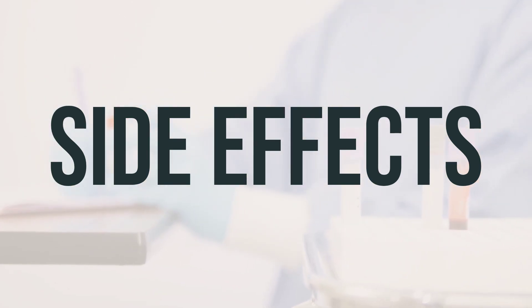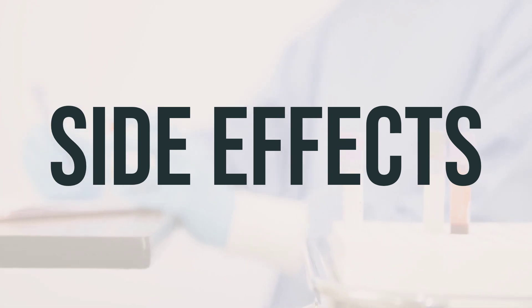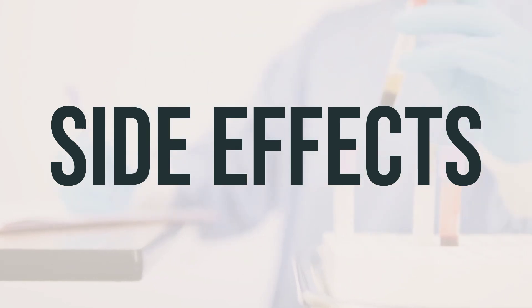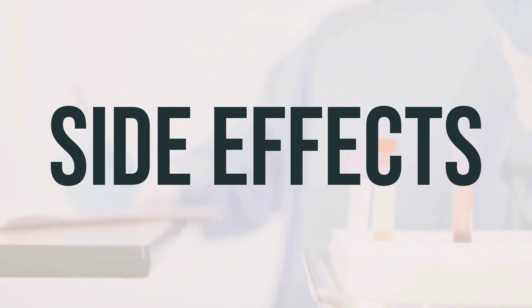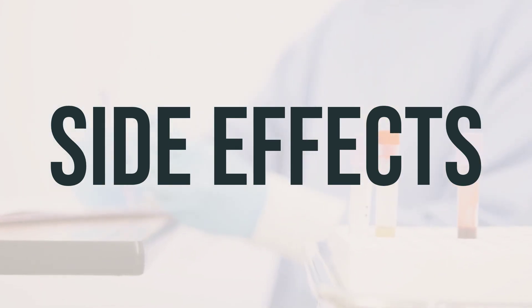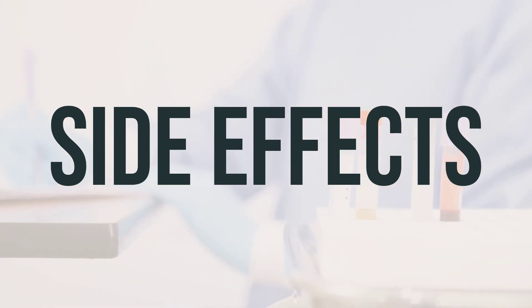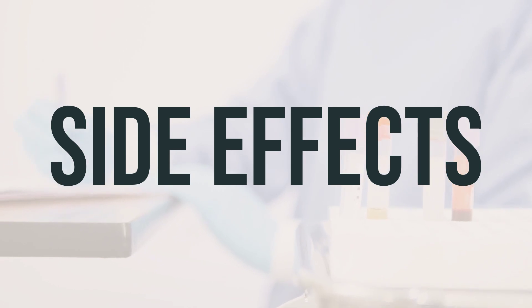It's important to note that if your doctor has prescribed this medication, they have determined that the benefits outweigh the potential risks of side effects. While many people do not experience serious side effects, it's crucial to stop using the medication and inform your doctor immediately if you experience fast or irregular heartbeat, severe headache, nervousness, tremors, or trouble sleeping.